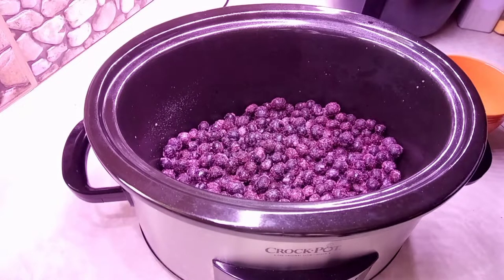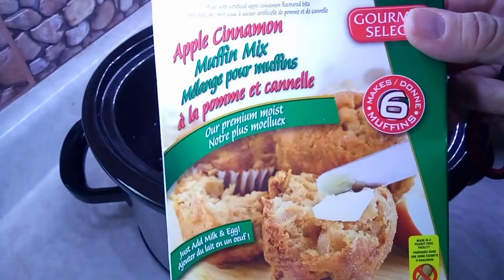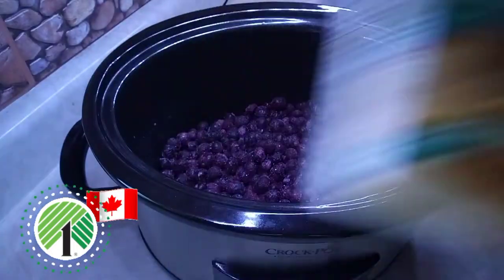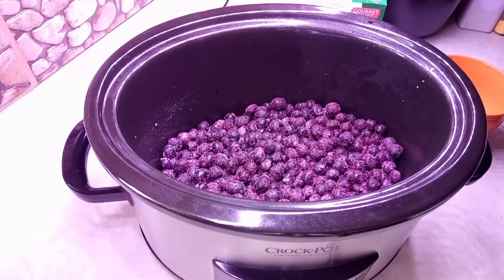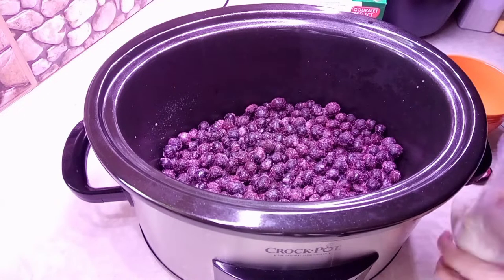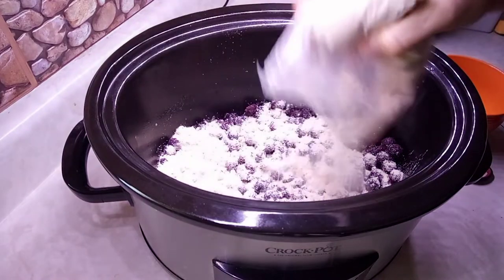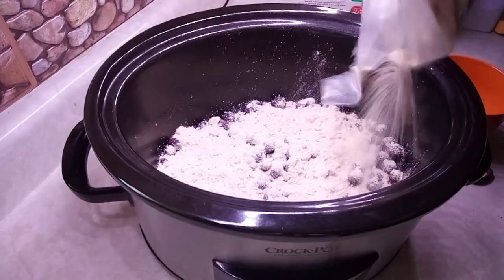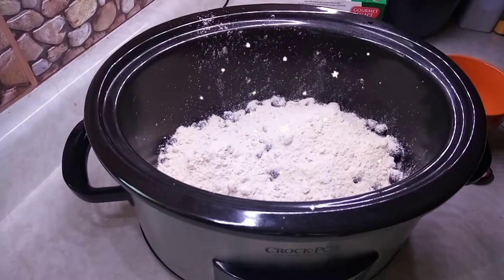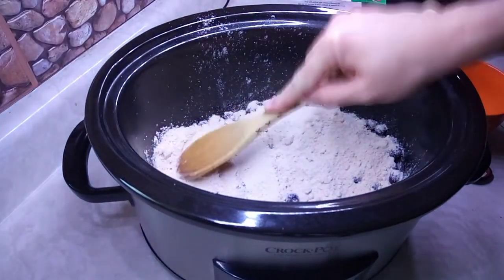Then we're gonna add some cake mix. You can use a white cake mix, but I'm going to add the apple cinnamon muffin mix — that's all I had in my pantry. This is from Dollar Tree. I've never done it with this before, but it's cake, it works.